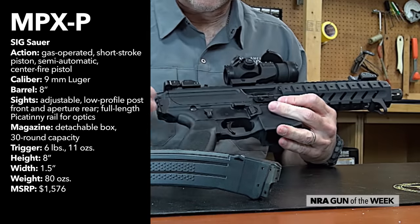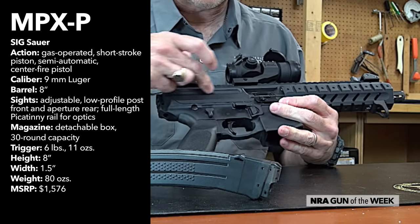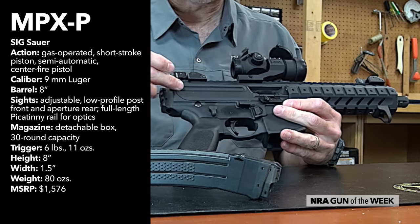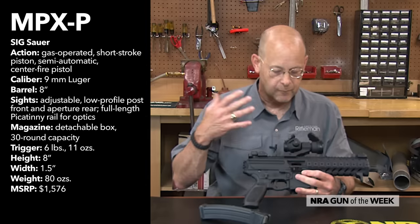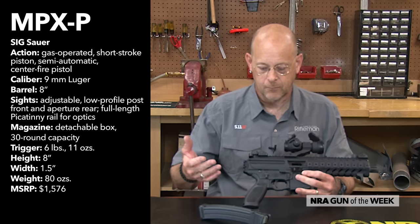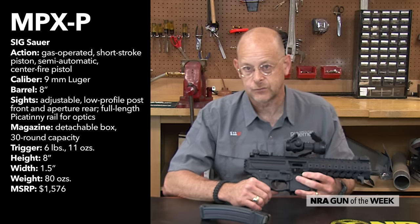This gun is also designed — the upper receiver is designed in such a way as to accept a retracting stock. Once you get into that, you've crossed over into the SBR realm and it would have to be registered as a short-barreled rifle.